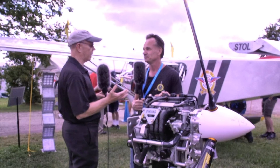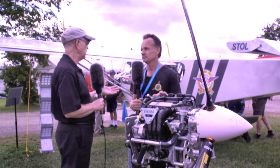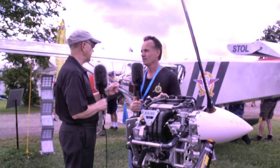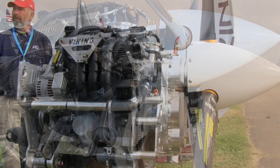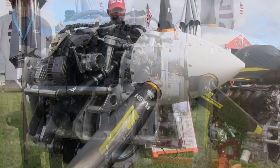Go back in history a little bit — how long has Viking Aircraft Engines been around? Well, it's like 10 years now. Personally, I've been in the auto conversion business since college, and I'm 51 years old, so it's been a while. That's a long time. You don't look that way — good for you.